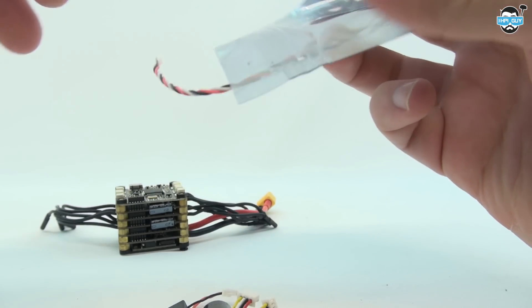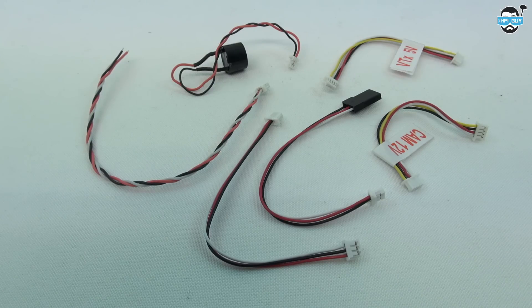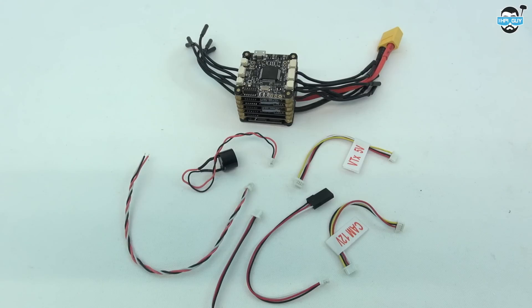When my PowerCube eventually arrived it didn't come with the accessories you see here — they were actually forgotten to be put in by TBS. My cables actually arrived a day after the PowerCube. This is what the complete PowerCube package looks like.